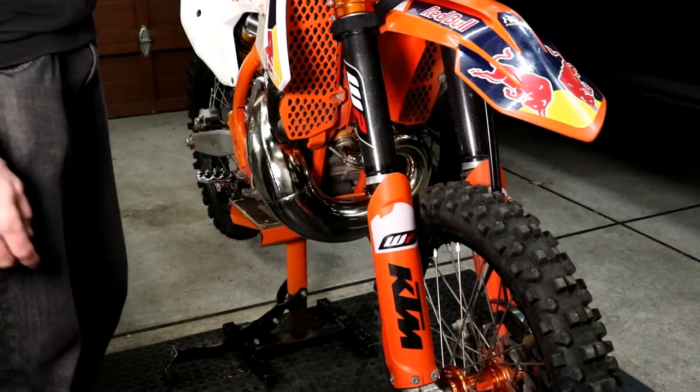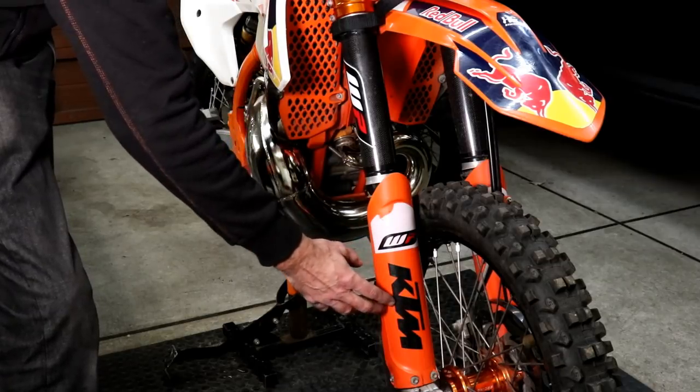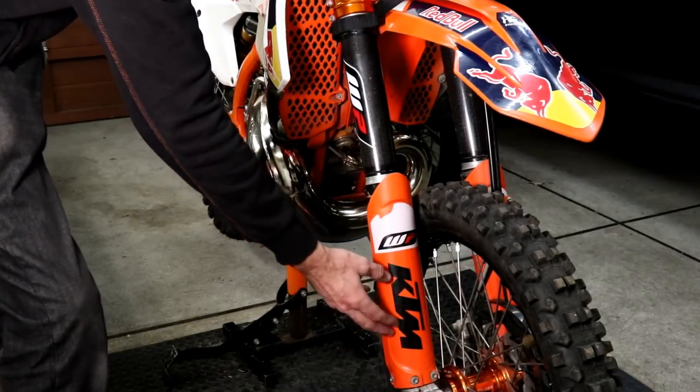The next tip is fork protection. The lowers are typically protected by an OEM plastic guard like this, so make sure that's in good shape, isn't cracked, and has all the mounting bolts.